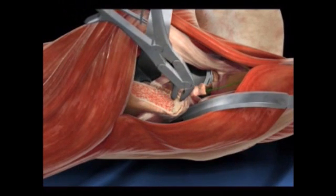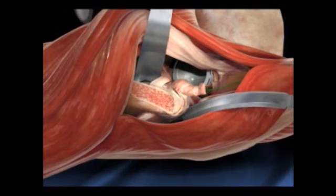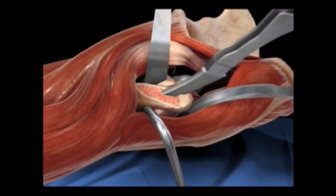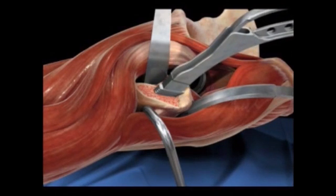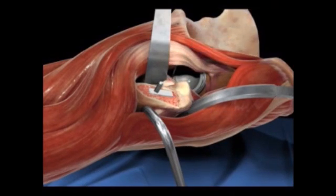Bill has a fellowship in total joints, meaning after his surgical residency he went on to an extra year just in total joint replacement — particularly knee and hip. So that means he's really good at doing both anterior and posterior, but more anterior.